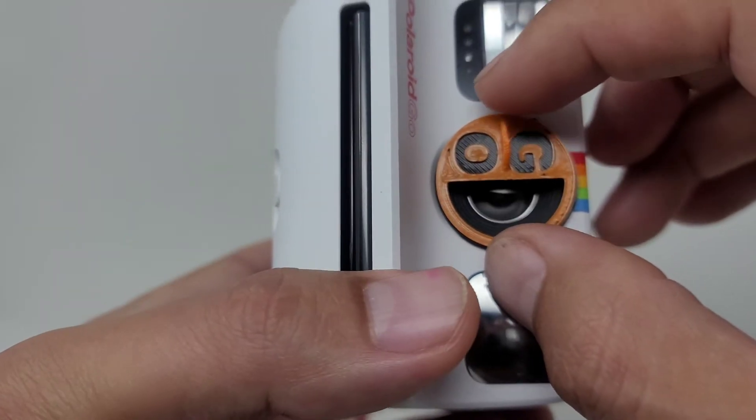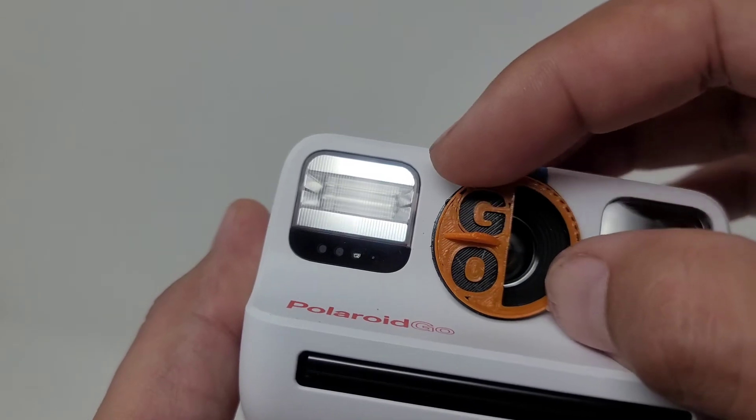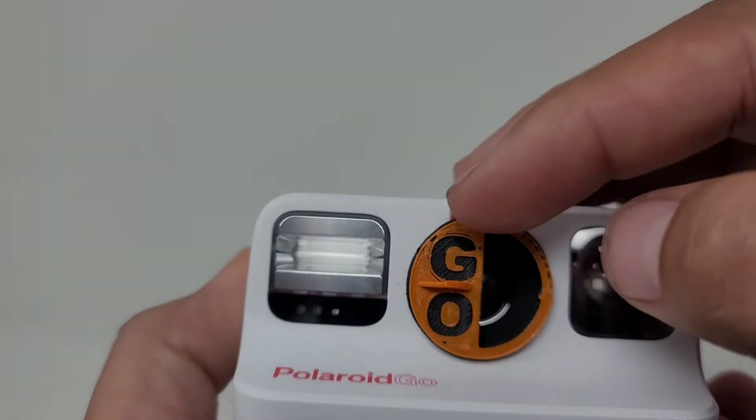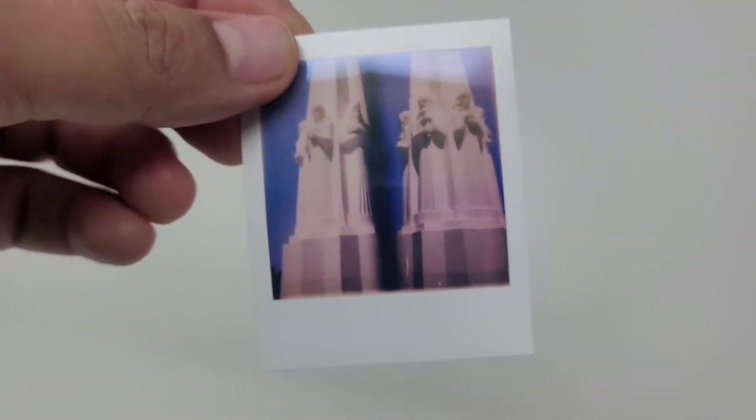This will allow you to do double exposure shots that are vertical, so you have a vertical shot on one side and another vertical shot on the other side — kind of like these examples right here.